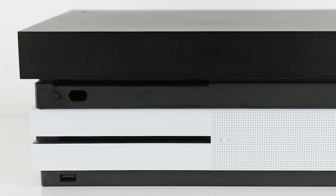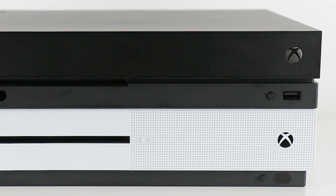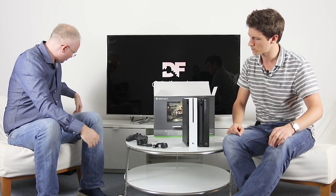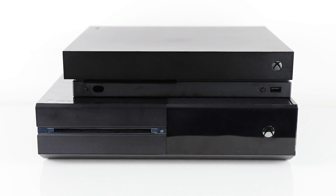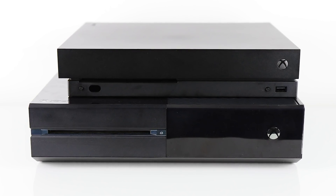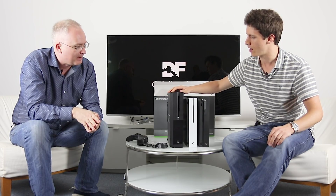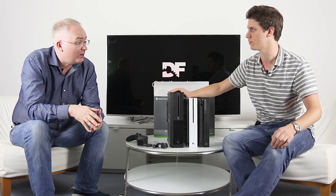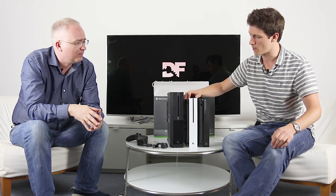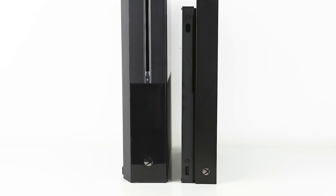With the Xbox One S it was kind of like a return to form for Microsoft in terms of console design. Let's wheel out the set-top box device — this is the original OG Xbox One. Never a big fan of the presentation of it, to be honest. It was really hampered by the fact you couldn't hold it vertically. That was always one of the big advantages of the S — you could go that route if you wanted. Same goes for the X as well.